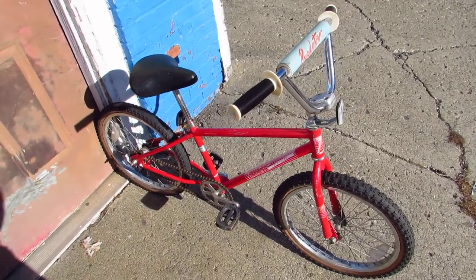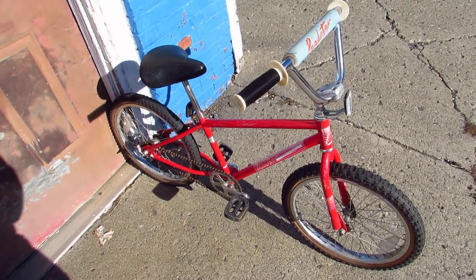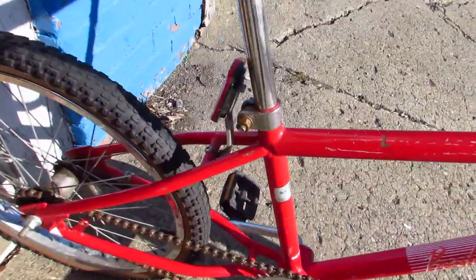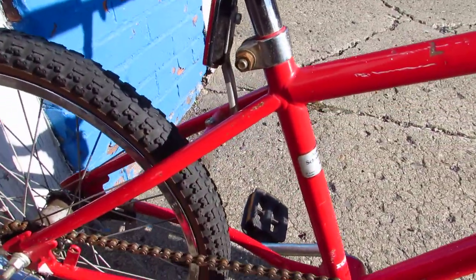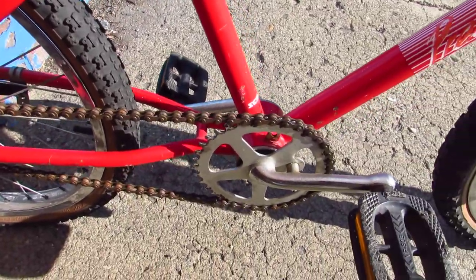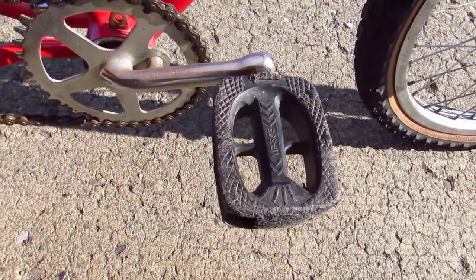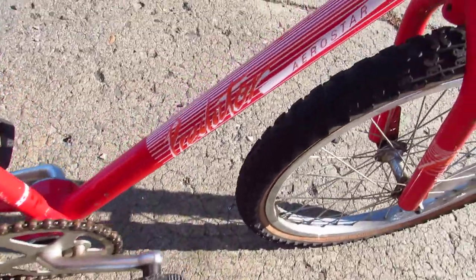So today here I am on Ann Street in Newburgh, New York. And if you know Ann Street, it's the street where supposedly you can come and meet a prostitute, which is not something I'd ever want to do. But I'm here because I was shooting photos of this bike.